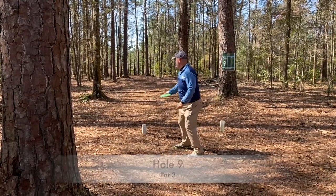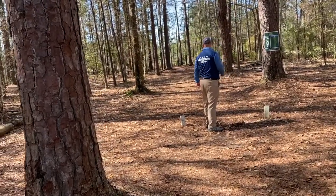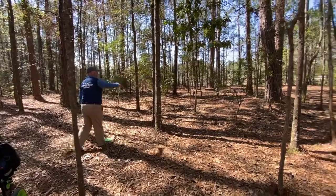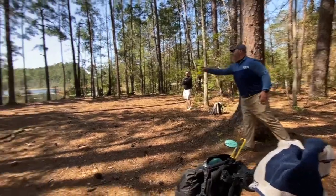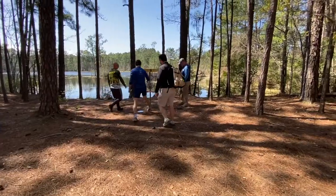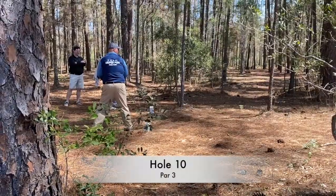Hole 9 — I threw my magnolia here again, early release, and it just hit a tree and puts me in some more gel. I had to pitch out. I didn't really have a shot at the basket. And since it was close to the water behind it, I just throw it up there and take the bogey. That's what you've got to do.